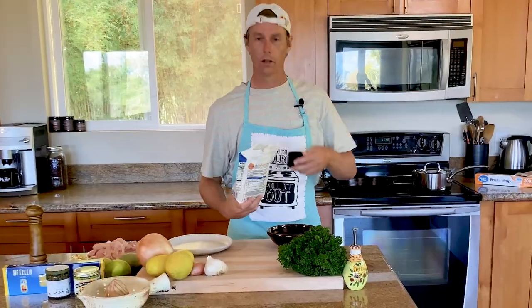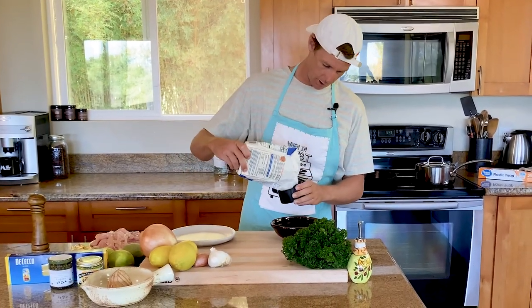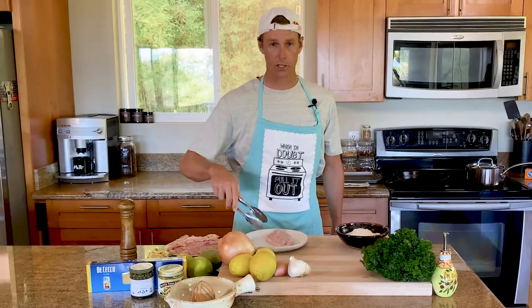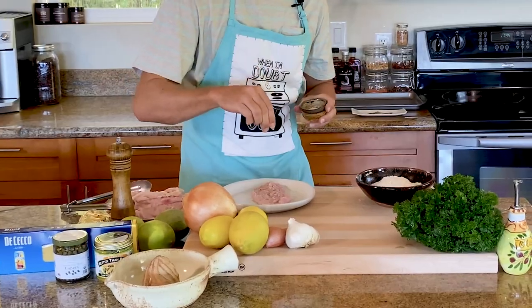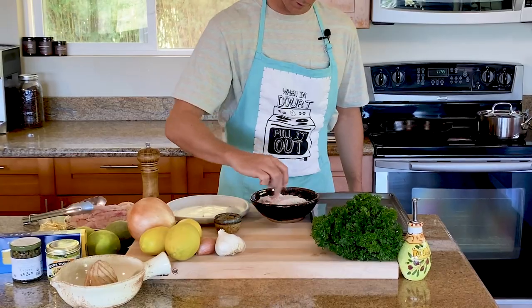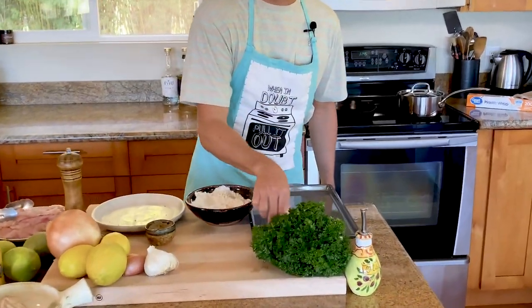Voilà, meat is pounded. All-purpose flour — one cup for our dredging station. Now we take each cutlet, season the top and bottom with salt and pepper, into the dredging station, right into the flour, get a good coat on there.